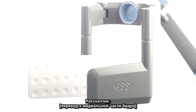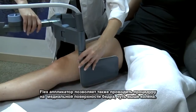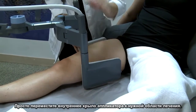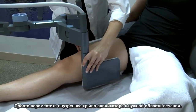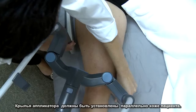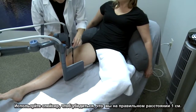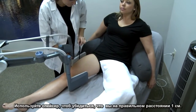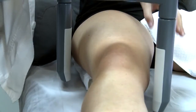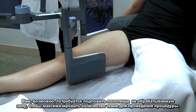The Flex applicator enables you to treat the medial aspect of the thigh just above the knee. Simply move the inner applicator wing to the desired treatment area. The applicator wing should be parallel to the patient's skin. Use the spacing tool to ensure that you are at the correct distance of one centimeter. You may need to bolster the area to maximize the amount of tissue in the treatment field.